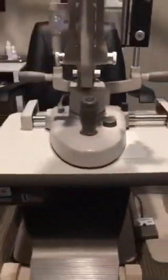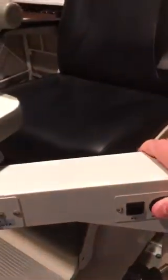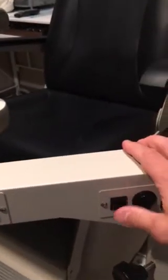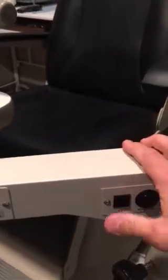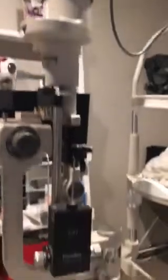So with the slit lamp, it's going to be mounted to a table of some sort that can raise up and down. The patient will be sitting behind the lamp. Sometimes we'll have controls here that'll raise our chair up and down, or of course move the slit lamp up and down. We can also turn the power to the slit lamp on and off here.